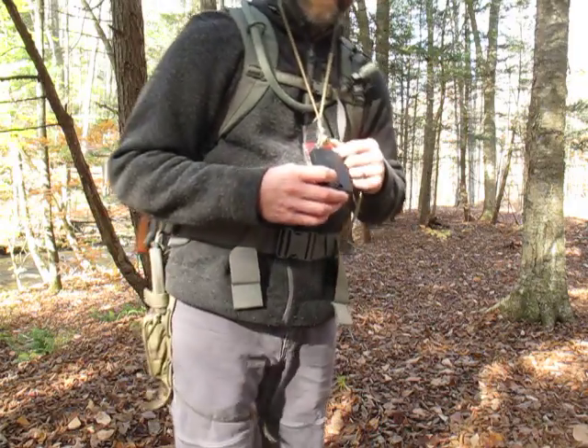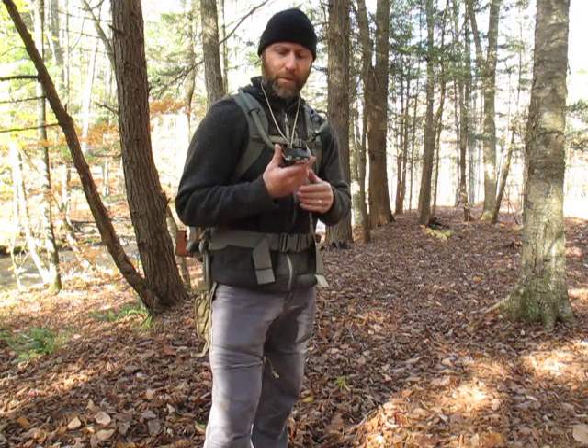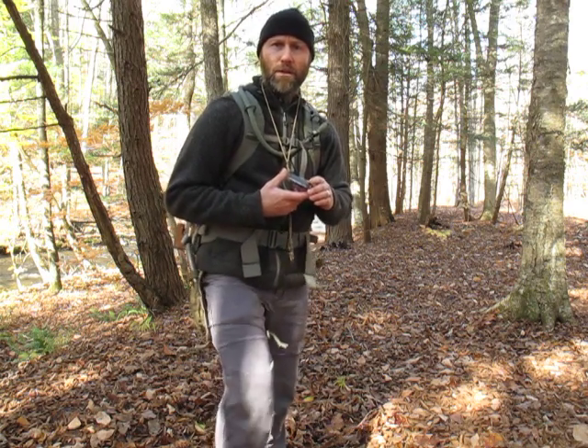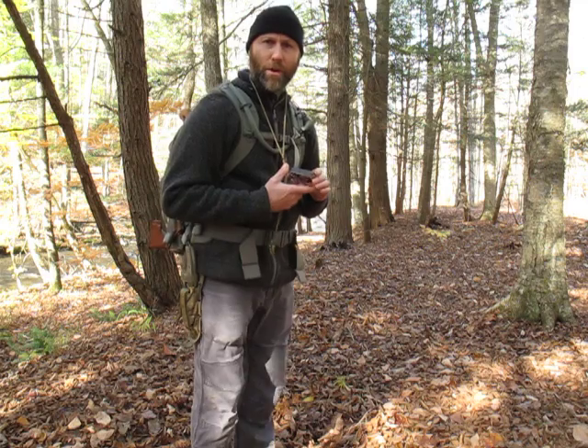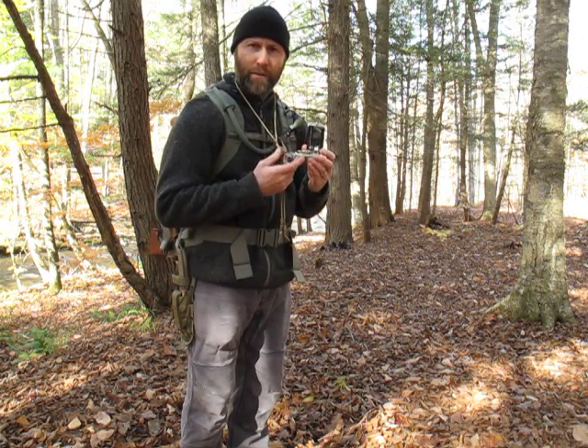Now let's talk about dead reckoning. You can travel through the forest or wilderness with just a compass — if you don't have a map, or if you've traveled off your map. If you know generally which direction you want to travel, you're going to open your compass. If it has a mirror like this, that's even better. You're going to sight the direction you want to travel.